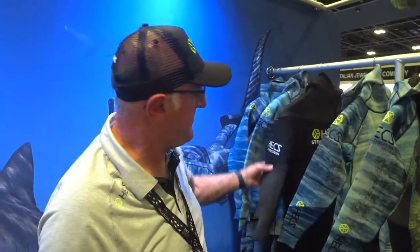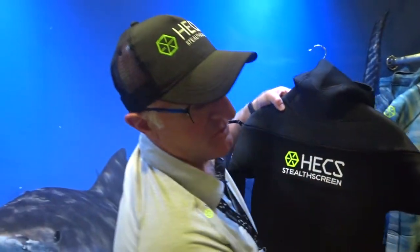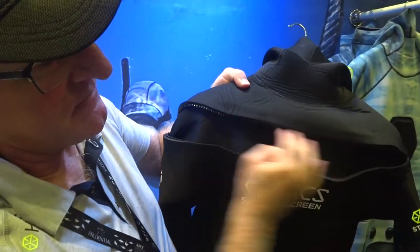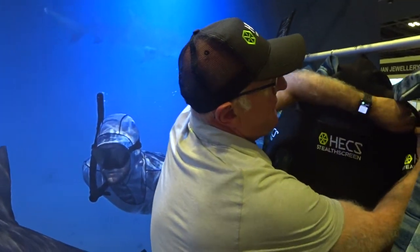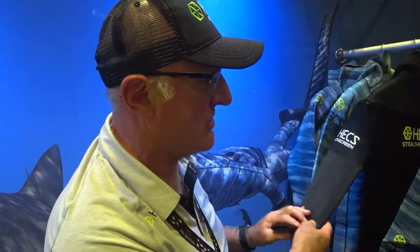We've also just launched our scuba suit. The scuba suit we do in black, and we have a chest-entry suit. This suit is virtually a semi-dry — it's got an inside lining to stop flushing coming through from the zip. On the cuffs, ankle cuffs, and around the face we have smooth skin, so it seals the water coming in. So this is essentially a semi-dry suit.